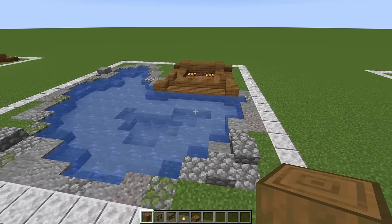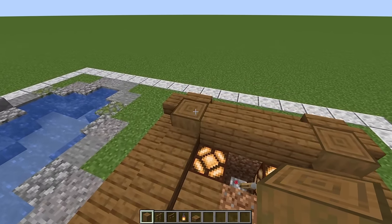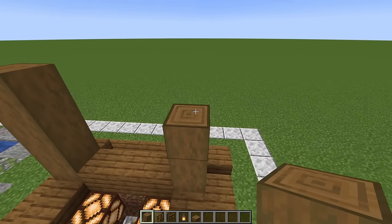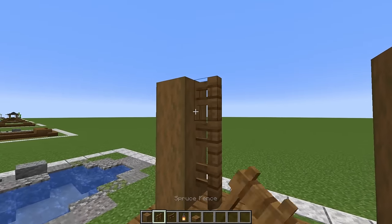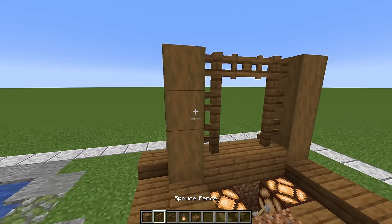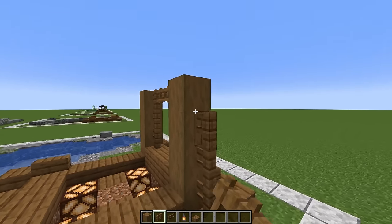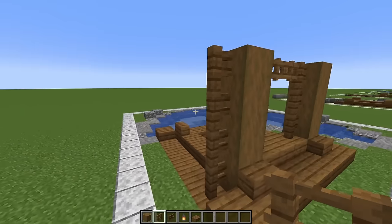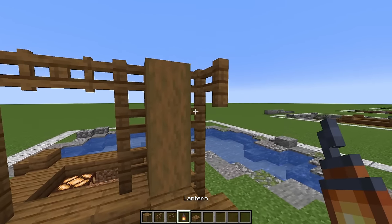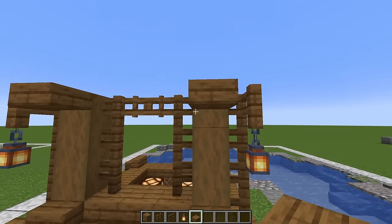Now it's time to get to work on our teahouse — we're using all spruce wood here. On top of the stripped logs, place three more logs on each side. On the inside, place three fences on each side with a fence gate in between. Just on the sides of our logs place four fences — four there and four here. Swing around to the back and put an extra fence poking out on each side. Hang lanterns from these, and then two slabs right up the top.